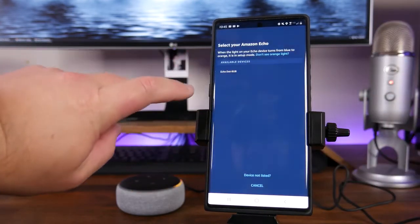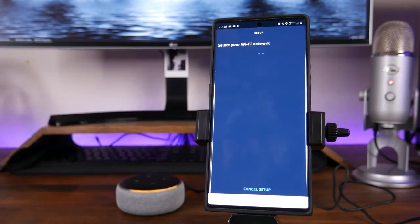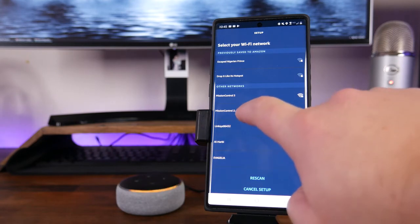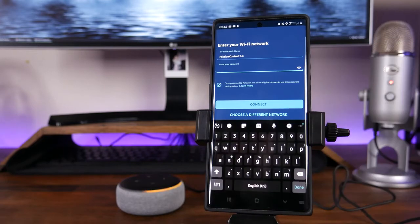Since we do see the available device, we are going to go ahead and click on Echo Dot BUB. Then it's going to ask us to select the Wi-Fi network that we want to send over to the Alexa Dot. In this case, I do want it connected to Mission Control 2.4 since that is the one displayed right underneath my desk here. I'm going to tap on that, and then go through and punch in your password for that network.